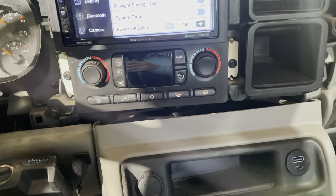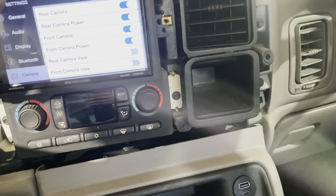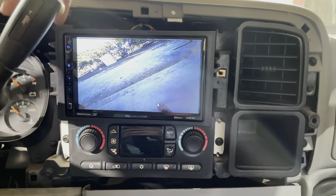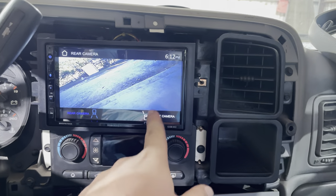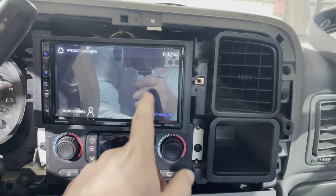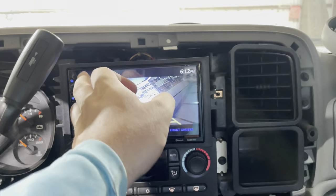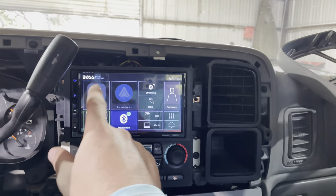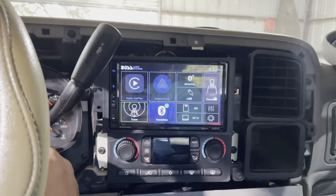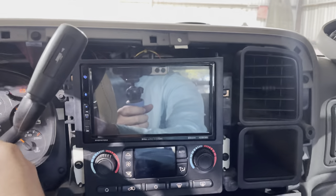We're going to look at the cameras on the radio. I turned on the front camera and the power to it. When you go into cameras, that's my reverse camera — I have to adjust the angle because I was doing it by myself. As you can see it's crooked, and my bed camera is completely upside down. I'm going to adjust those once I finish buttoning everything up. Whenever you put your vehicle in reverse, it will kick on the reverse camera as long as you wire it up correctly.